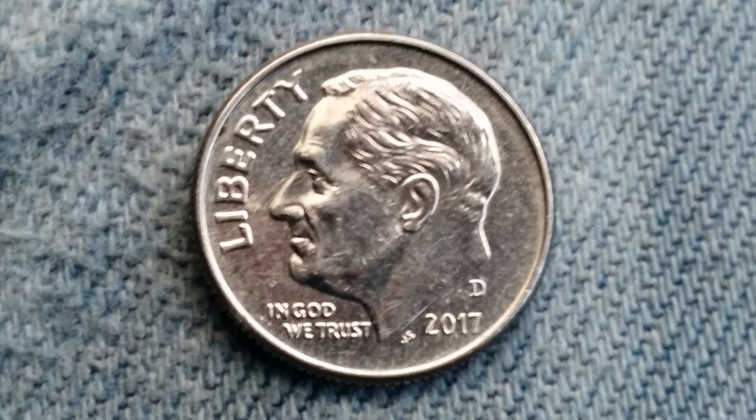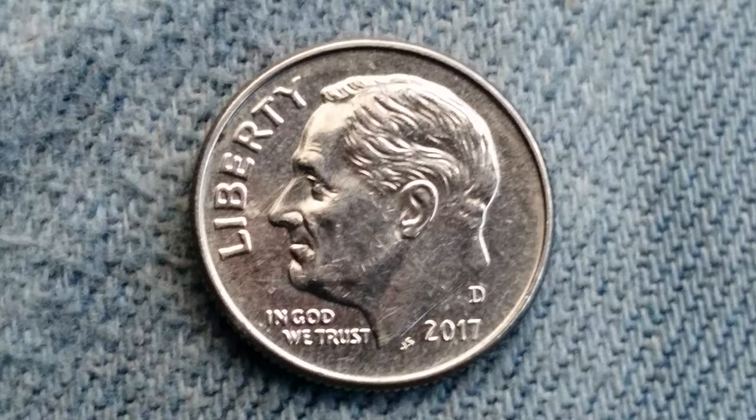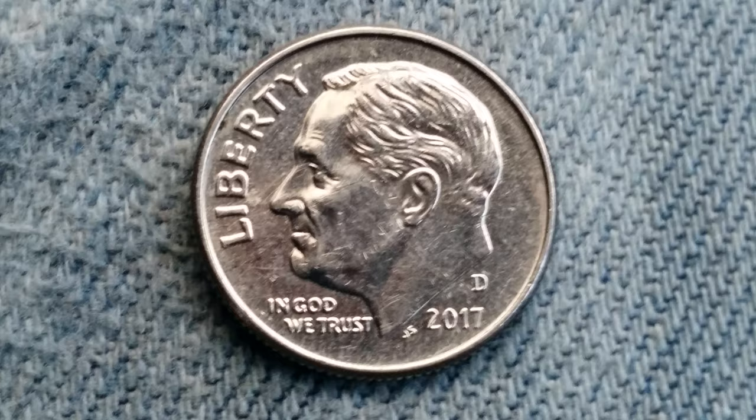This coin was designed and engraved by John R. Sinnock. The diameter is 17.9mm and it weighs 2.27g. The face value is $0.10.